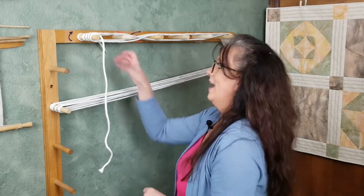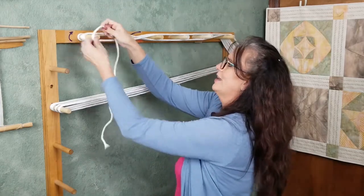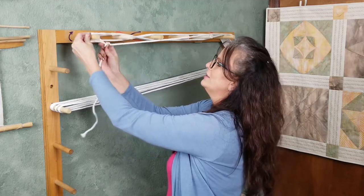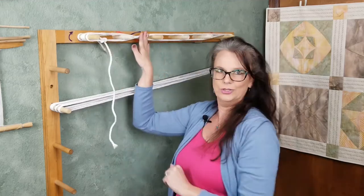If it is hard for you to visualize the importance now, don't worry. You'll have a clearer understanding after watching my video on dressing your loom from front to back, which I have linked in the notes below. Now I have reached the end of my rope, so I am going to go ahead and do another slipknot to tie that at the end and make sure that I did not lose my cross.